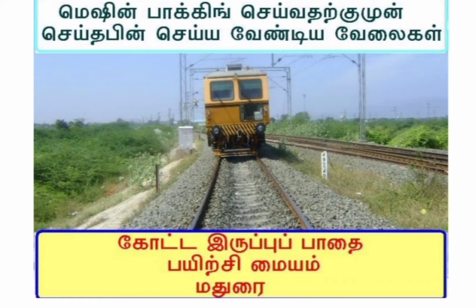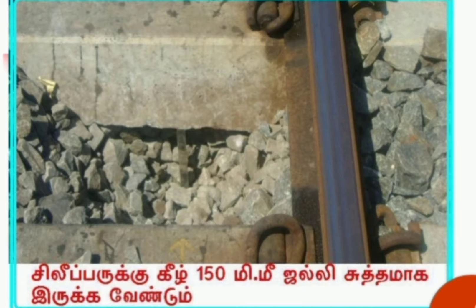Before starting the packing machine we need to do various pre-tamping activities. Here we can see the pre-tamping activities one by one. This PPT is prepared by Divisional PVA Training Center Madurai — my sincere thanks to them.